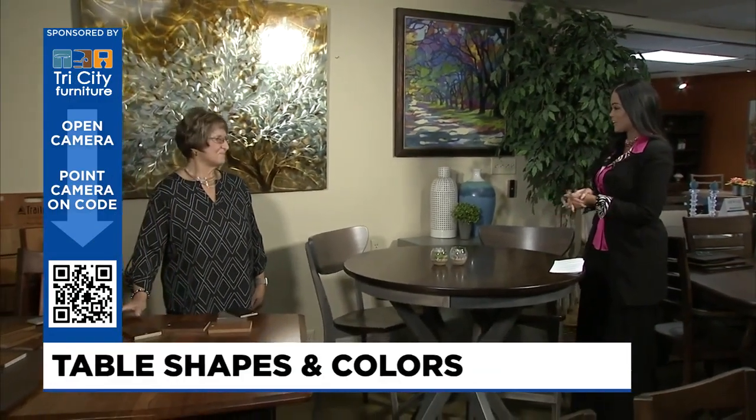Welcome back to TV5 News at 9. It is time now for our favorite segment, Design Time. We are here at Tri-City Furniture in Auburn with Kathy Kilborn. Thank you, Kathy, for having us.